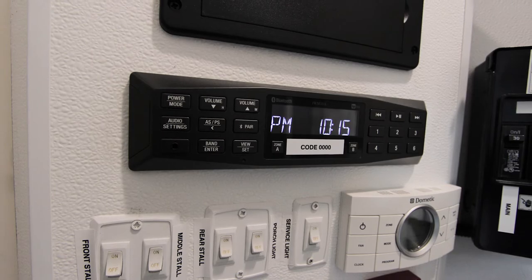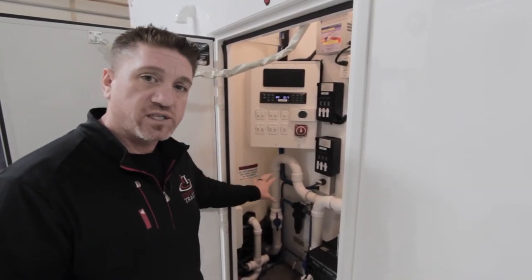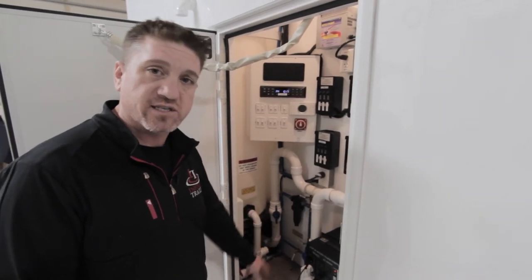There's a stereo in here as well. This unit also has a 100-gallon onboard freshwater tank with the pump located underneath, and it is accessible.